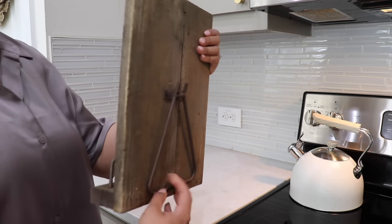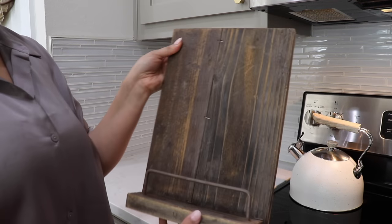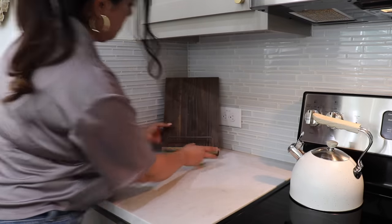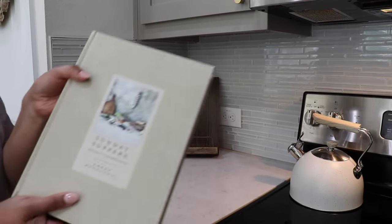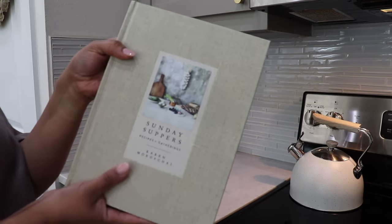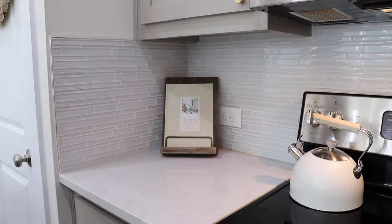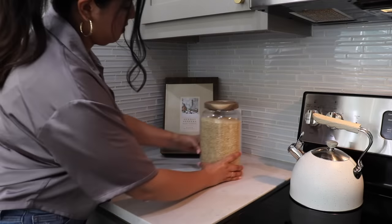I got this cookbook holder from McGee and Co. and I really love the vintage look that it has. Bringing those wood elements into the kitchen really warms up the space. Then I got this new cookbook called 'Sunday Suppers' and I think it is just so pretty — it really just matches the aesthetic of my kitchen.